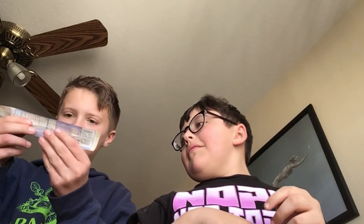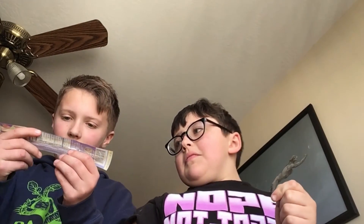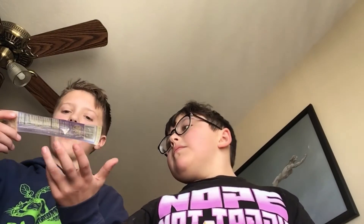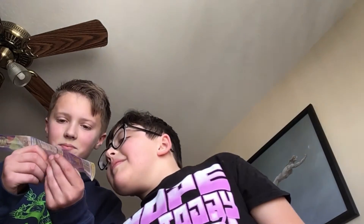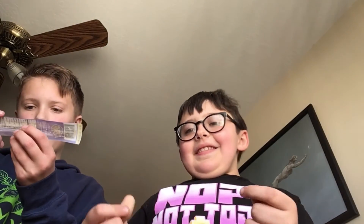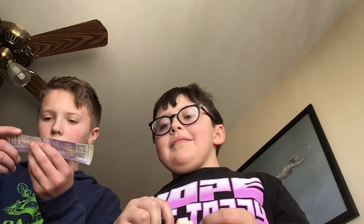Ingredients: pork, water, salt, spices, encapsulated citric acid — that's probably what we're tasting — soy grits, sugar, onion powder, which is probably the garlic, yeast extract, paprika, BHA, BHT, sodium nitrate, natural flavoring.